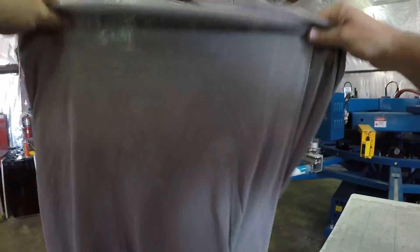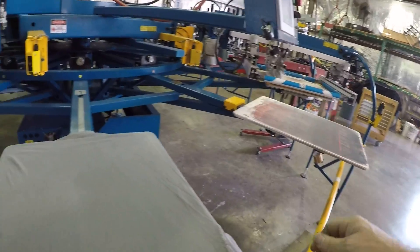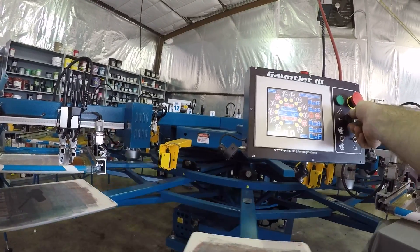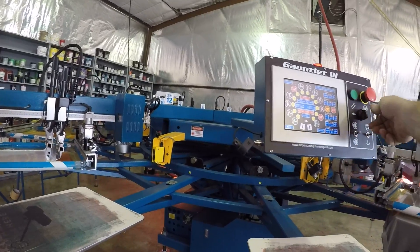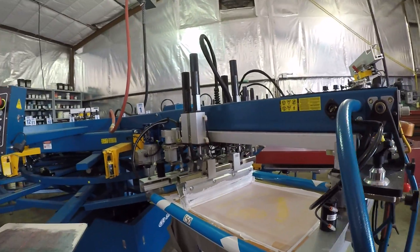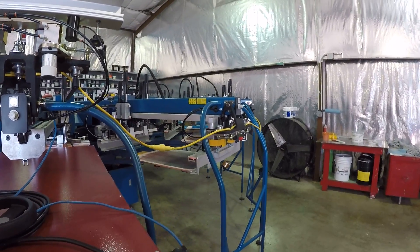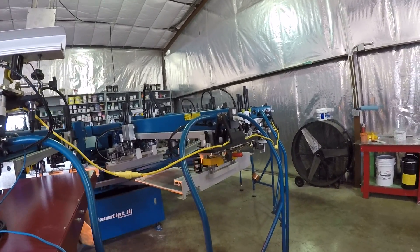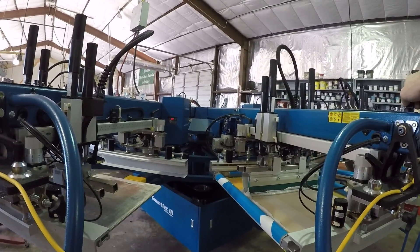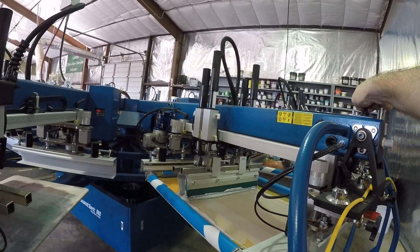I'm going to wrap up this video. Kind of a long, babbling one — lots of yippin' and yappin'. If the pressure was on and we really had to get this six-color job set up quickly, it probably could have been done in 15 minutes or so. I've probably been videoing for 30 minutes now. This isn't supposed to be a demonstration of how fast you can set up a six color. I'm going to get this registration straightened out and we'll see y'all next video.